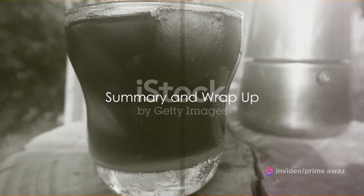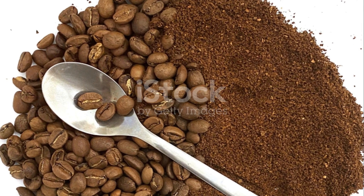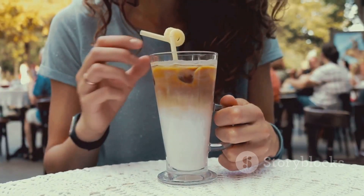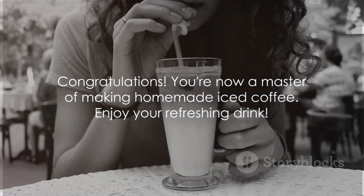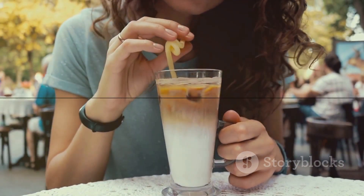Let's quickly recap the steps involved in making iced coffee. First, gather your ingredients and equipment. Next, brew your instant coffee. Finally, assemble your iced coffee with your desired extras. Now you have all the knowledge you need to make the perfect iced coffee at home. Enjoy your refreshing drink.